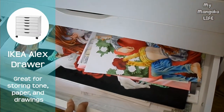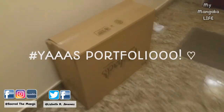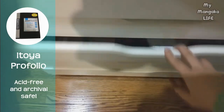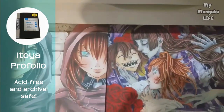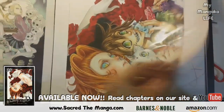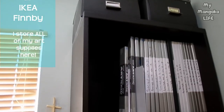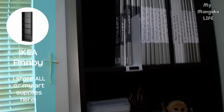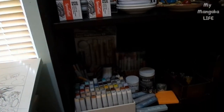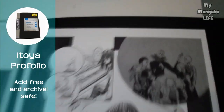I also store some of my extra large artwork in the drawers. But if you saw this video on Instagram — yes! My portfolios! You know, I recently upgraded and got some big portfolios. They're acid-free and archival safe and that makes me super happy. We have this IKEA shelf which holds all of my supplies. If you're on a budget, this shelf is so for you. Here we have more Itoya portfolios which house all of my manga pages.